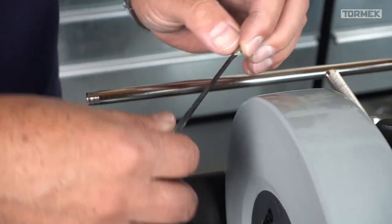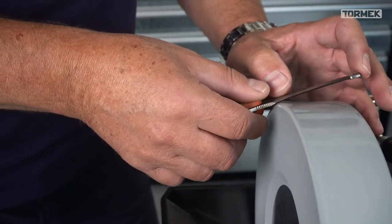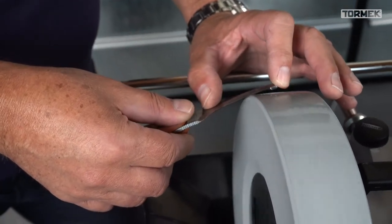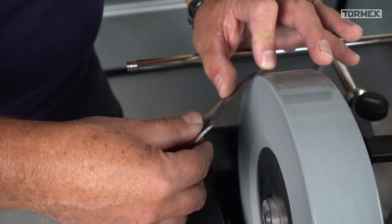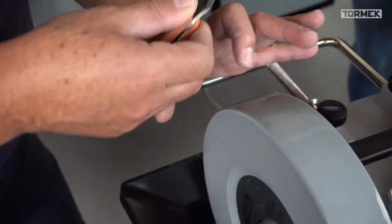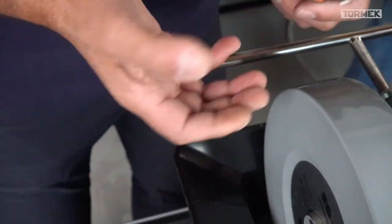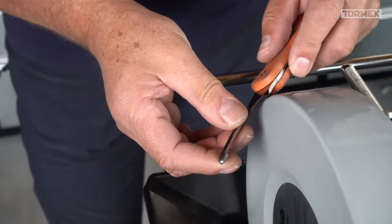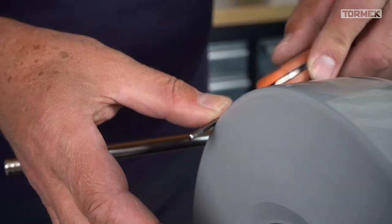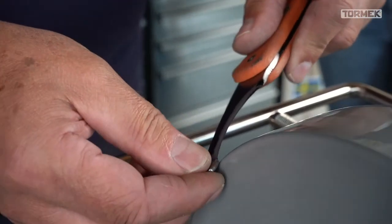Therefore you have to go a little bit down to the machine, and when you come here you can't reach the edge if you go too far. Just nice and slow. You see I move only the finger - a nice easy movement. On the other side it's exactly the same: go on the outside, turn a little bit flat on it.